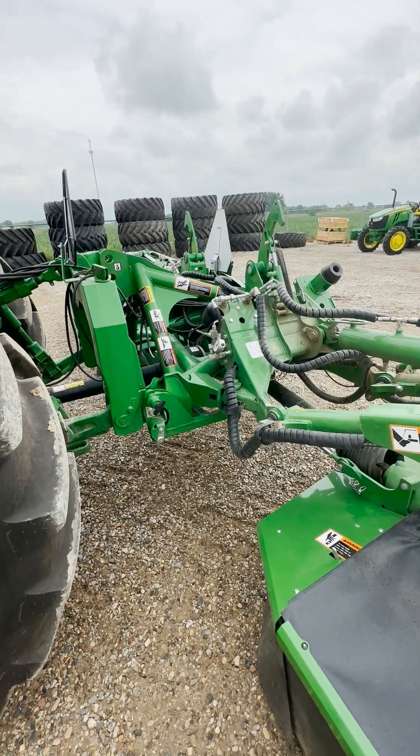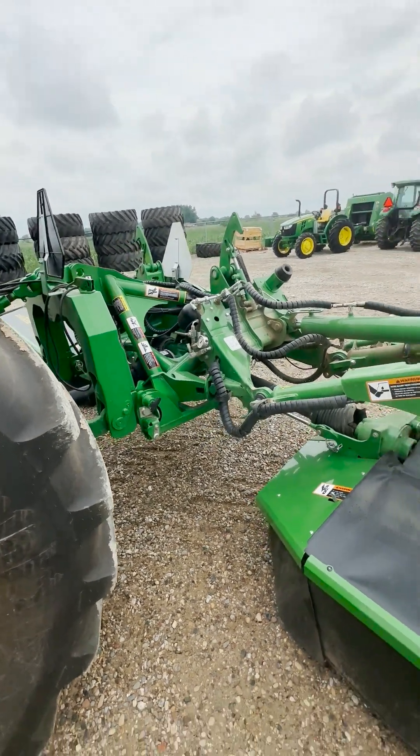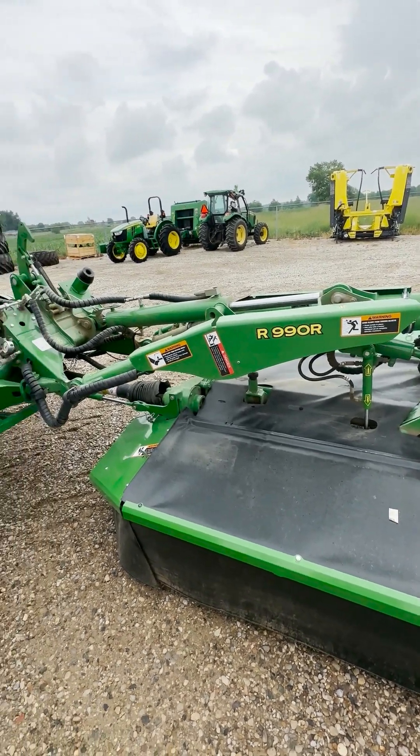The first thing that we need to do is to put the mower into the operating position. That'll be unfolded like they are here and out of headland position, which would be slightly raised to go over the headlands. We want the mowers all the way to the ground like we're going to mow with them.